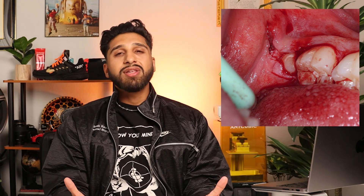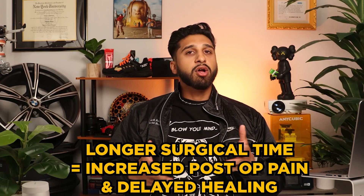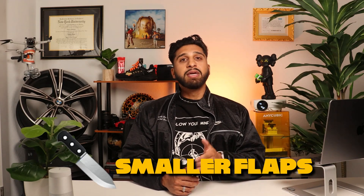This technique allows for lifting of the gums and achieving a clean separation from the bone. Here I could have made a better incision towards the second molar, creating a cleaner and larger flap. I've noticed that larger flaps make the procedure easier for me without necessarily causing more trauma or post-operative pain for the patient. It's important to understand that longer surgical time, rather than a larger flap, contributes to increased post-operative discomfort and slower healing. So if you need to make a bigger flap to get a tooth out in half the time, it's a no-brainer.